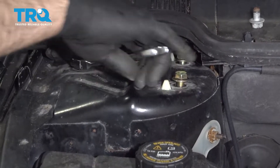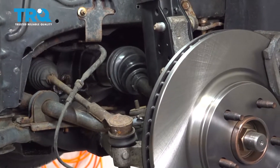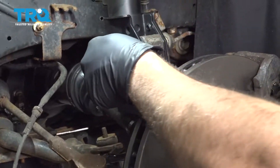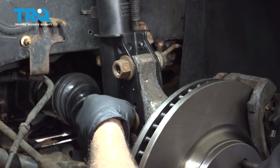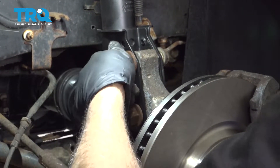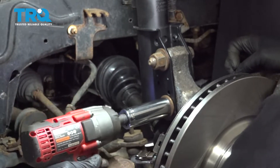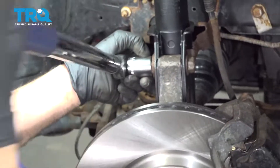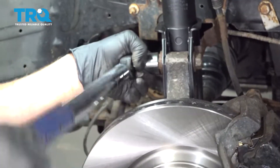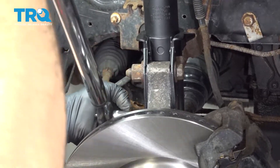I'm going to go ahead and snug these bolts down and remove our support strap. Next, we're going to install our strut nuts and snug those down as well. I'm going to torque these down to 108 foot-pounds. Repeat for the bottom.